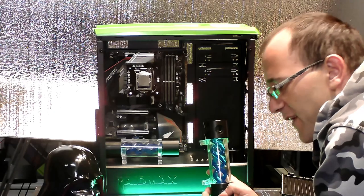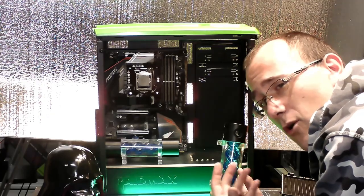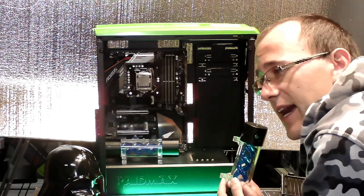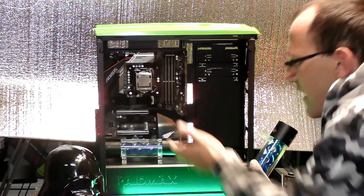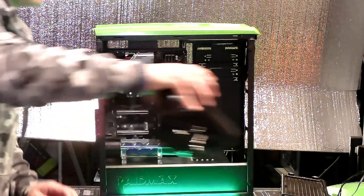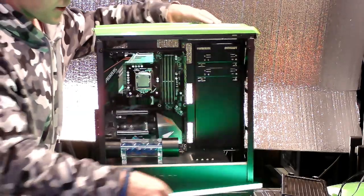On top of that, all of the fittings I have are barbed fittings — I need compression fittings, so that's more money. Looking at the parts list, I'm already in the $230 range and I haven't even gotten to where I need to be on this build yet.